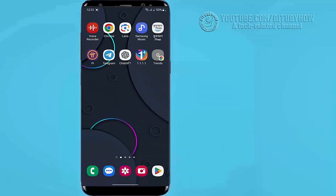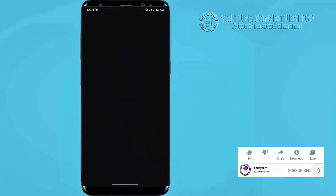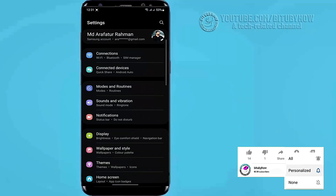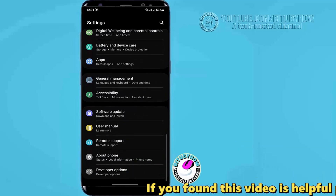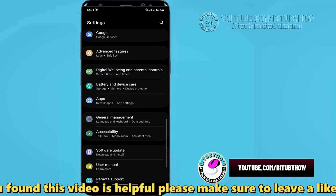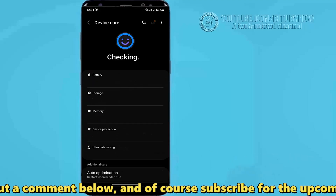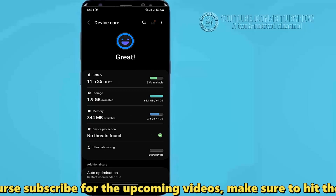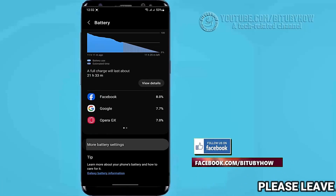First of all, go to Settings. Scroll down and find Battery and Device Care, and open it. Then tap on Battery, scroll down, and tap on More Battery Settings.